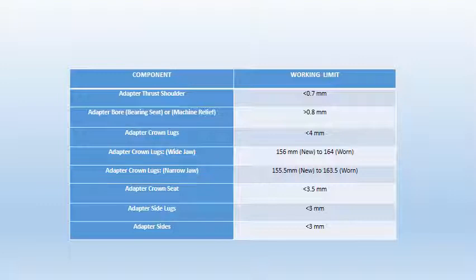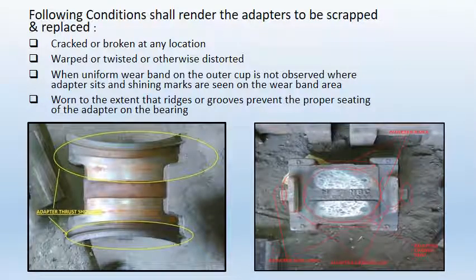Following are the components of an adapter with their limit of length. The following conditions shall render adapters to be scrapped or replaced: first, cracked or broken at any location; second, warped, twisted, or otherwise distorted; third, when a uniform wear band on the outer cup is not observed and adapter seat shining marks are seen on the wear band area; fourth, worn to the extent that grooves prevent the proper seating of the adapter on the bearing.